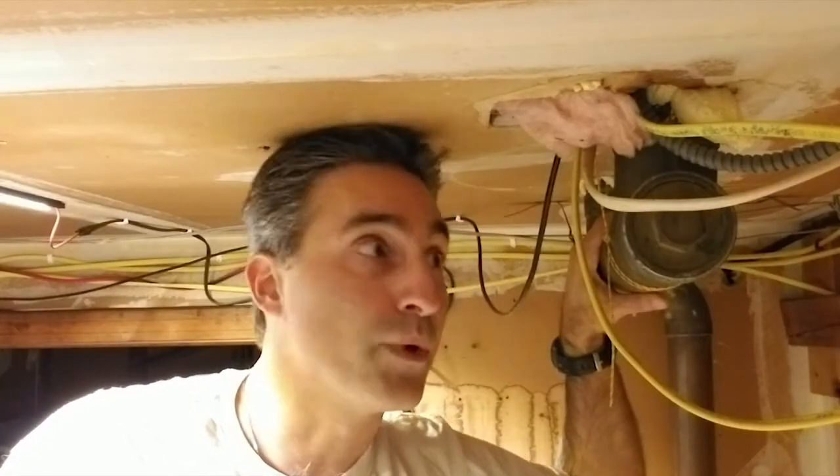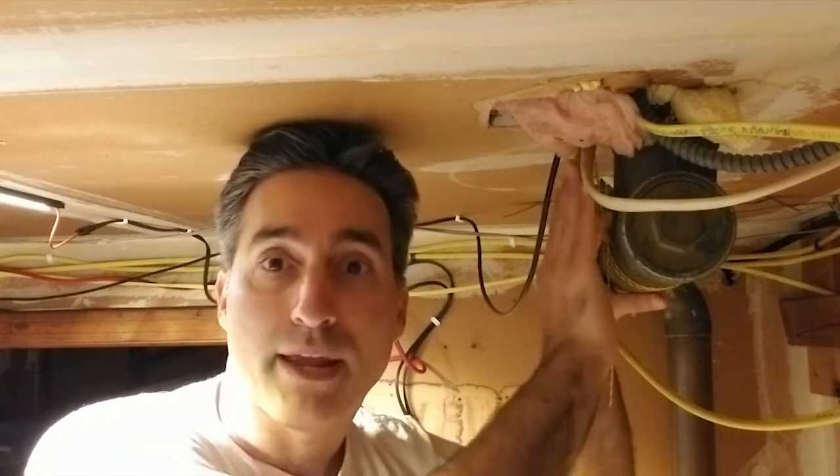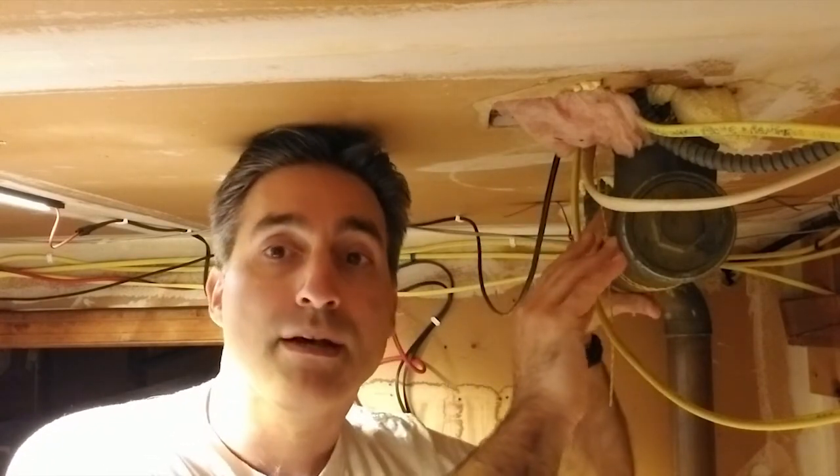All right, so back downstairs where I had run the ethernet cable up from the garage into the attic. Here's the problem. I had used this channel, which was created from the main plumbing stack to go up through the roof to vent. Big Nice John pointed out that in National Electric Code, you're not supposed to do that.